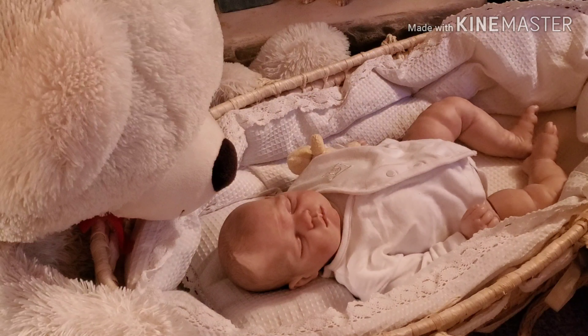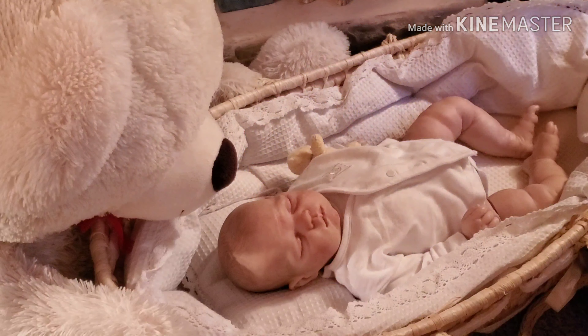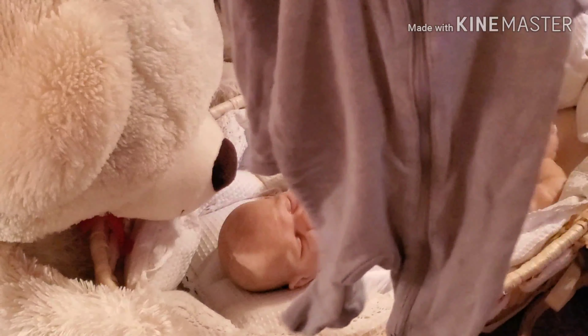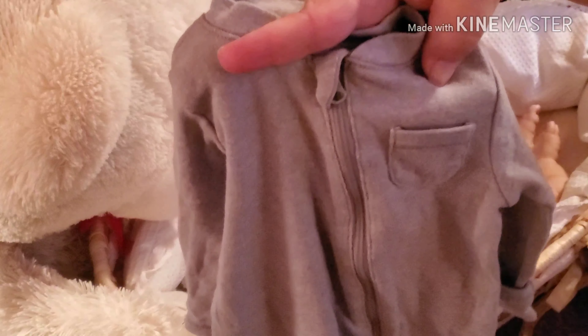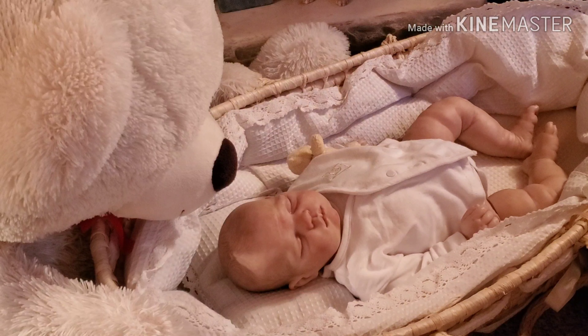And then this cute little Cat & Jack onesie with lions on it. And just a plain gray sleeper with a little pocket — I always think that's so cute.